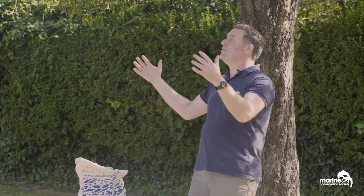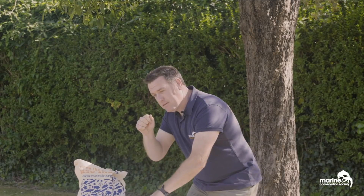Hi there, it's Ali from the Marine Conservation Society, thank you for being here. The sun is out, as you can see, which is a good thing, because the sun is a very, very important part of what we're going to be talking about today. We're going to have a go at making a rain gauge.